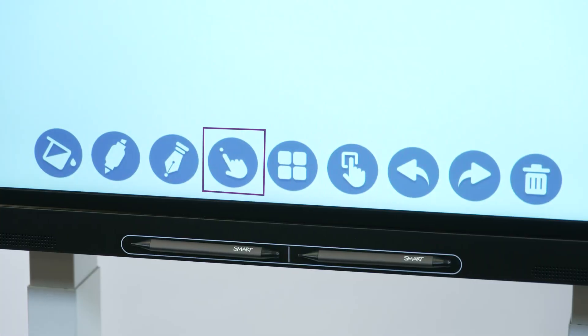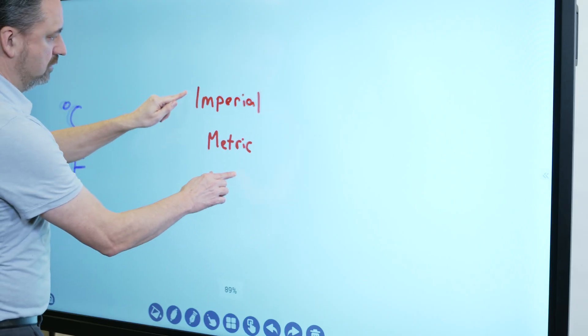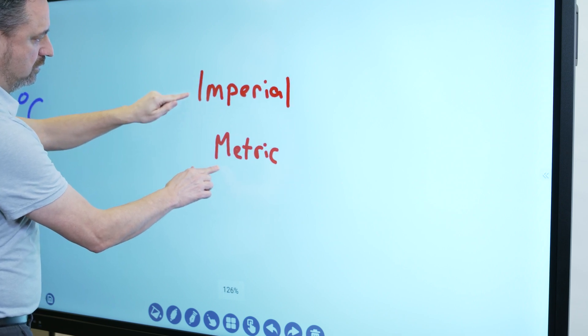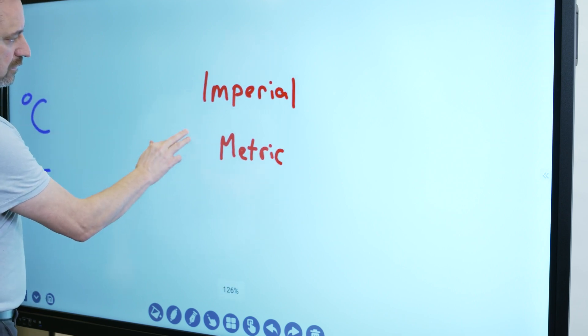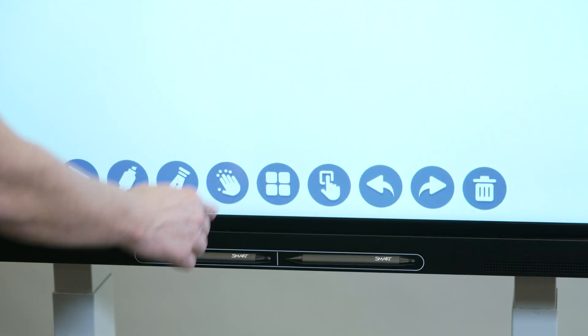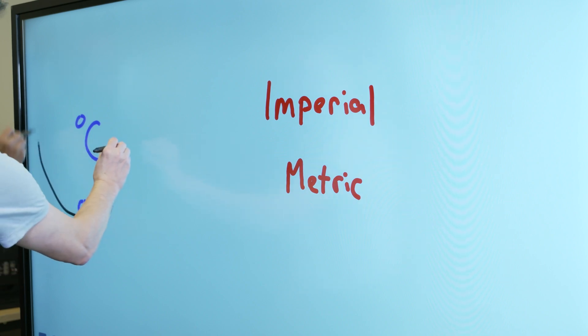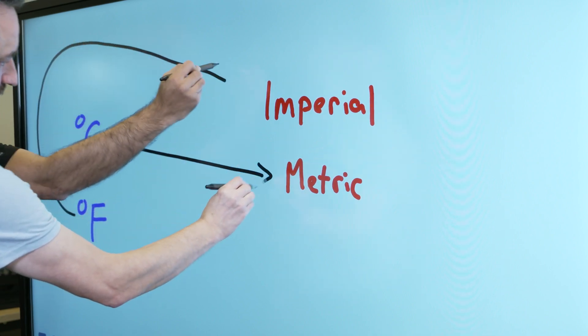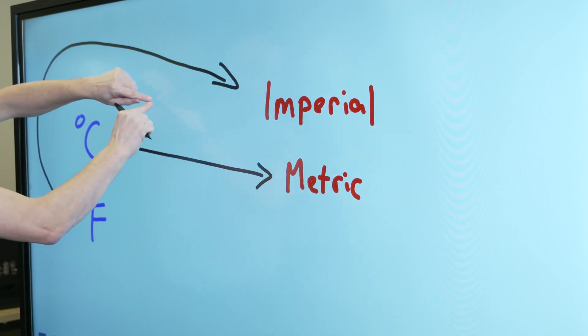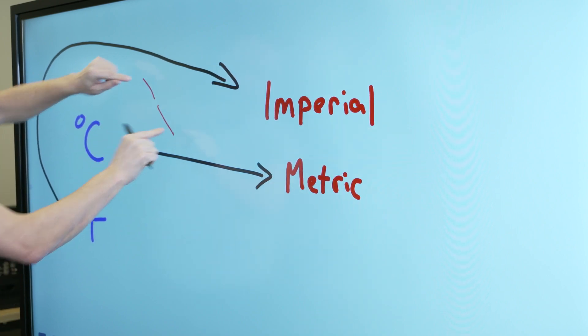In single finger drawing mode, you can interact with the screen's contents using pinch, zoom, and drag gestures only. Tapping this button switches to multi-finger drawing mode. In multi-finger drawing mode, two people can write using the display's pens at the same time. You can also use multiple fingers to write and draw while using a single pen.